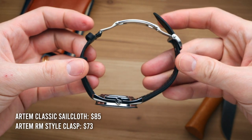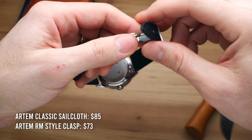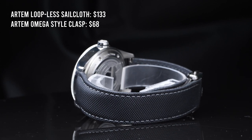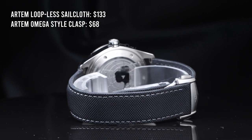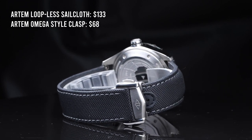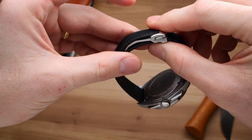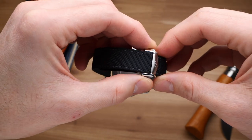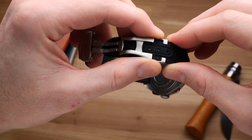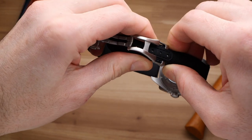Artem has two levels of sailcloth straps, and they are very different. The classic line comes in at $85, which I have previously reviewed here on the channel, so you can check that out. The new version of their sailcloth strap, which they're calling their loopless strap, comes in at $133, but that's without a buckle. These straps are specially designed to work with a particular kind of deployant clasp. The idea of selling it without the clasp is that if you have an Omega watch with this clasp on a different strap, you can save a little bit of money and use your stock Omega clasp with this strap. Not a luxury watch guy here, so I'm not 100% sure.